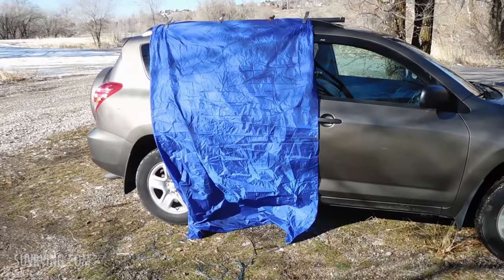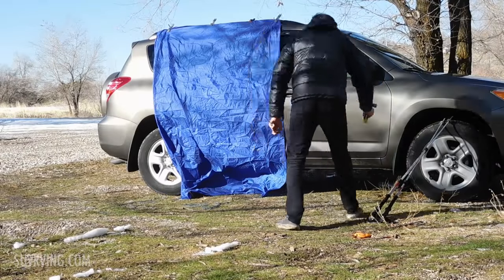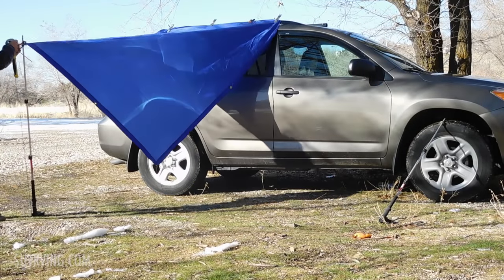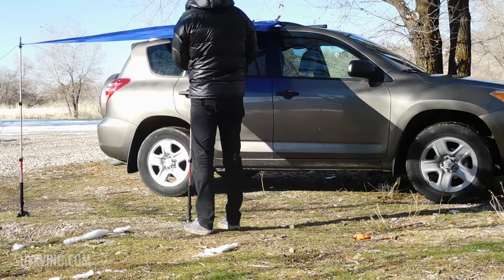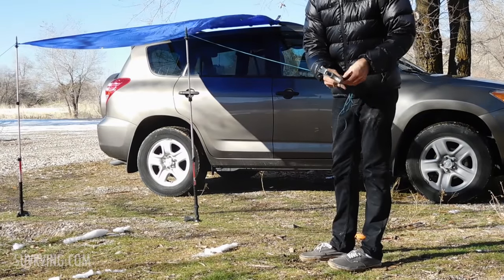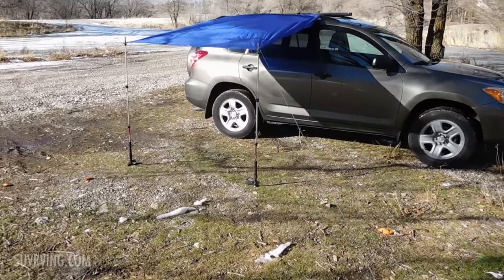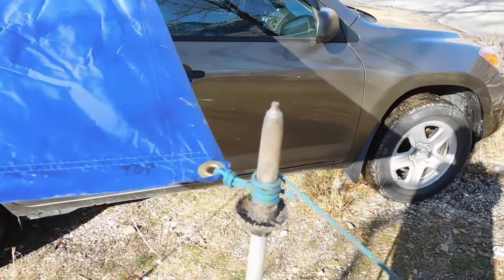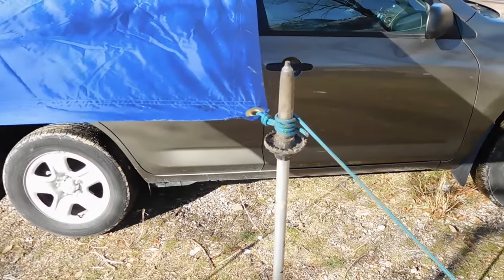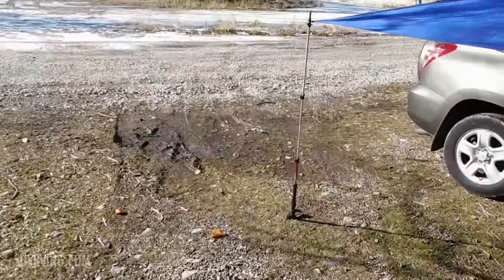So the tarp's just hanging now and I'll use the trekking poles to prop it up. Here's the tarp all set up. I wrapped the cord around the end of each pole a few times and then just staked it out. Did the same thing over on this side.